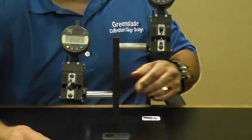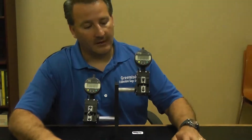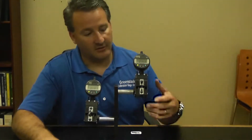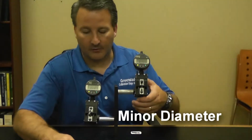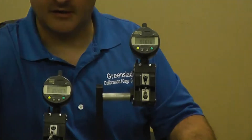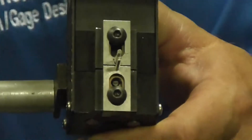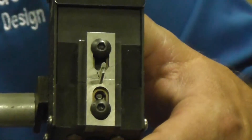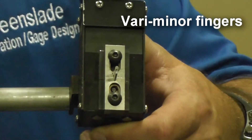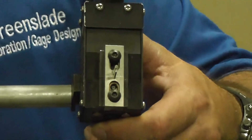The other important feature of measuring any internal thread — which relates back to thread strength in many cases — is your minor diameter. If you have an oversized minor diameter, you lose your amount of thread engagement, thus weakening your thread. We have a set of minor diameter fingers; we call these our vee-minor fingers.